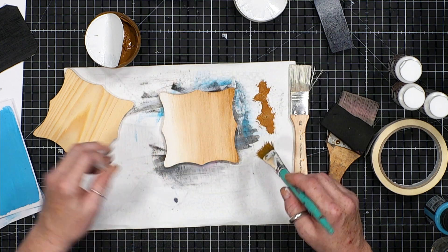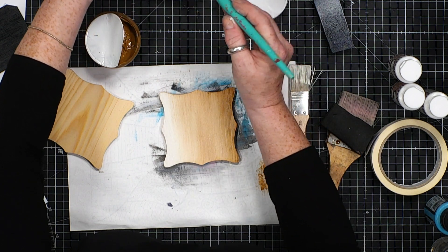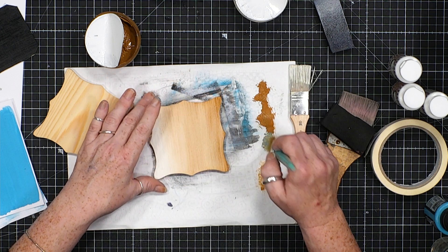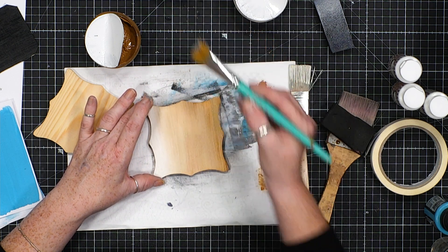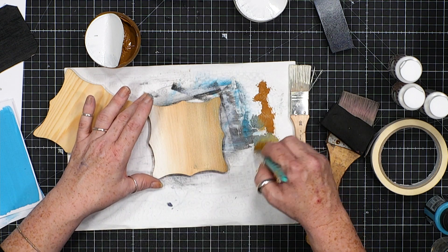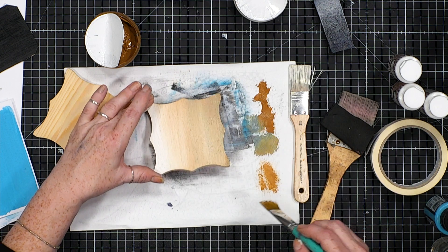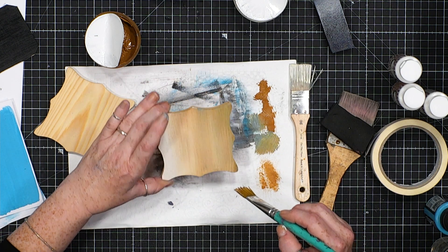This is like unglazed earthenware. I'm going to use this brush for this — I should really use another one — and a tiny bit of the smoky grey. I'm leaving the colour that's already on my brush because I want to make a darker version of that. I absolutely love this. We've got that beautiful look and you can see the grit in it.